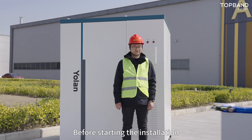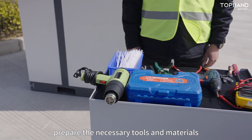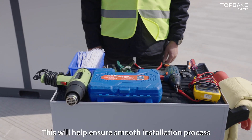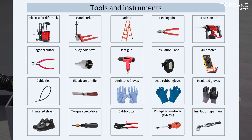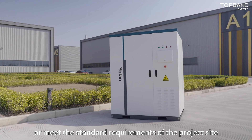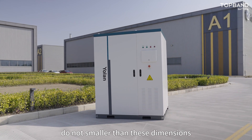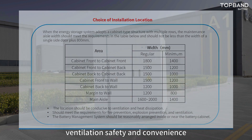Before starting the installation, prepare the necessary tools and materials. This will help ensure a smooth installation process. Front and rear dimensions must meet the standard requirements of the project site, not smaller than specified, for ventilation, safety, and convenience.